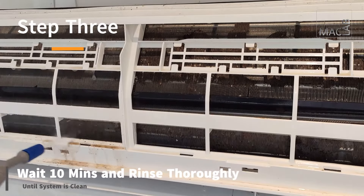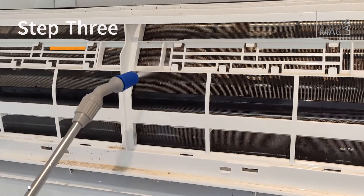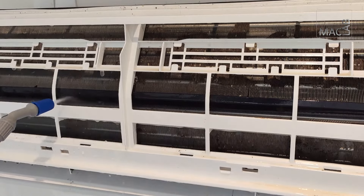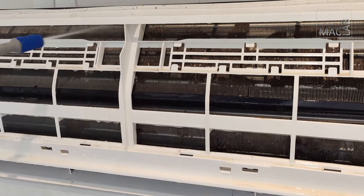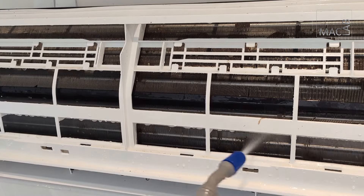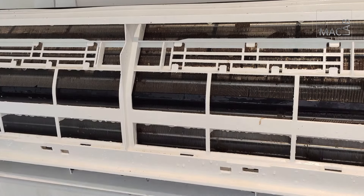Step 3. Wait 10 minutes and rinse off thoroughly with a standard 5-liter pressure sprayer that you can get from your local hardware. Rinsing thoroughly is key to achieving a well-clean system, so rinse as much as you see fit to do so. Make sure you direct the spray jet to reach every blade. Rotate the fan blades if you have to, to ensure this.